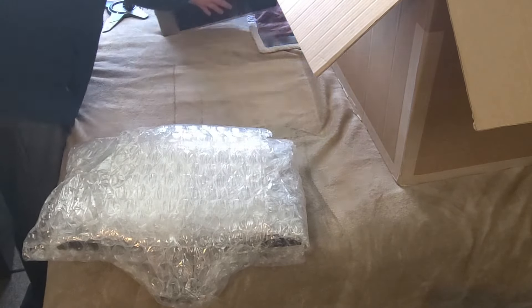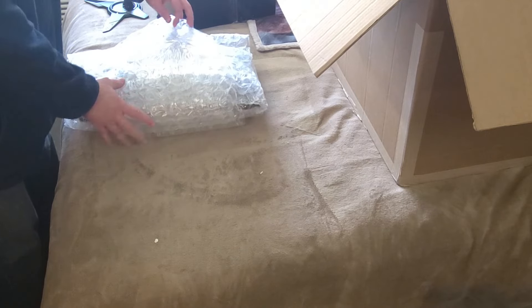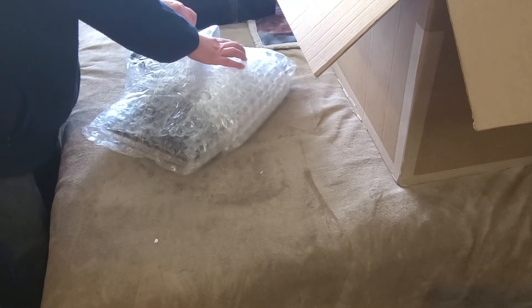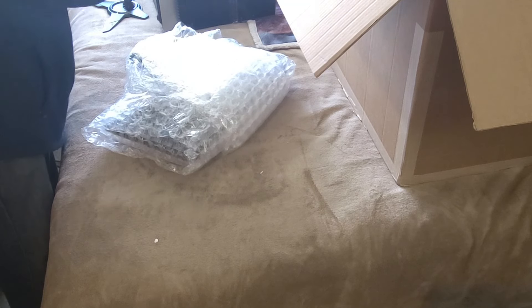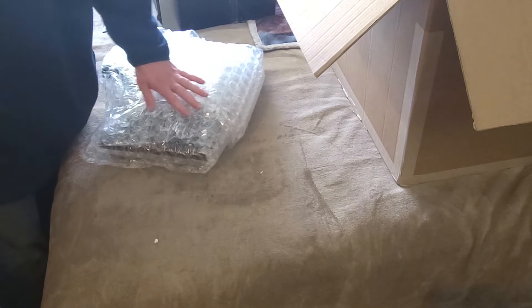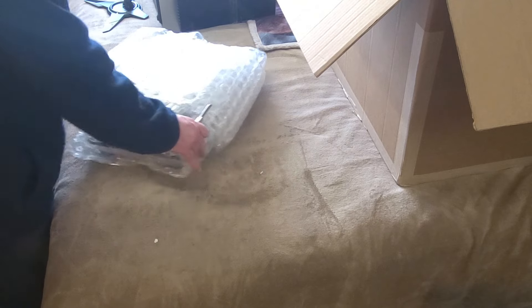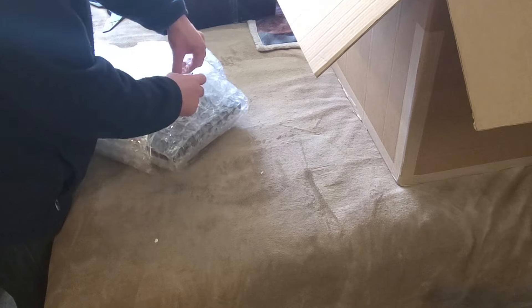I'm going to test this stuff out in a separate video. I'm going to check this monitor out on camera. I don't think it's damaged — I wanted to make sure this monitor is okay.